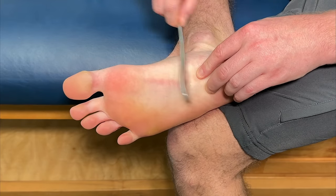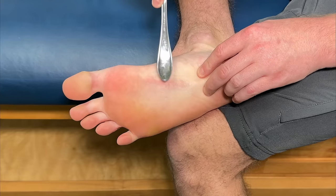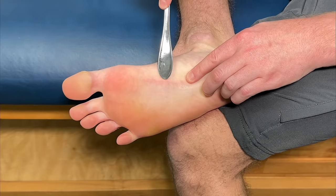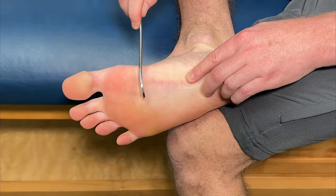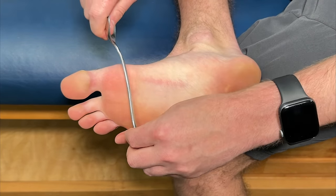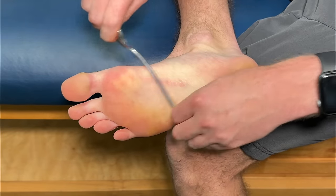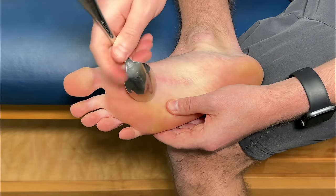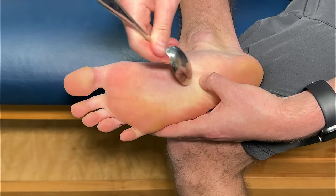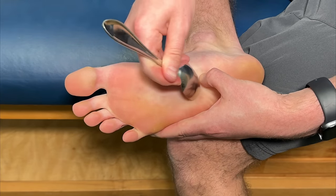A note about muscle scraping: as you do this, you'll probably notice red pockets forming over the skin. That is completely normal — that's blood flow coming up, which promotes healing. You can attack the area going down, side to side, or with circular motions using the tip or rounded part of the spoon. Focus all around that muscle cramp, doing this over and over again until everything is nice and relaxed.